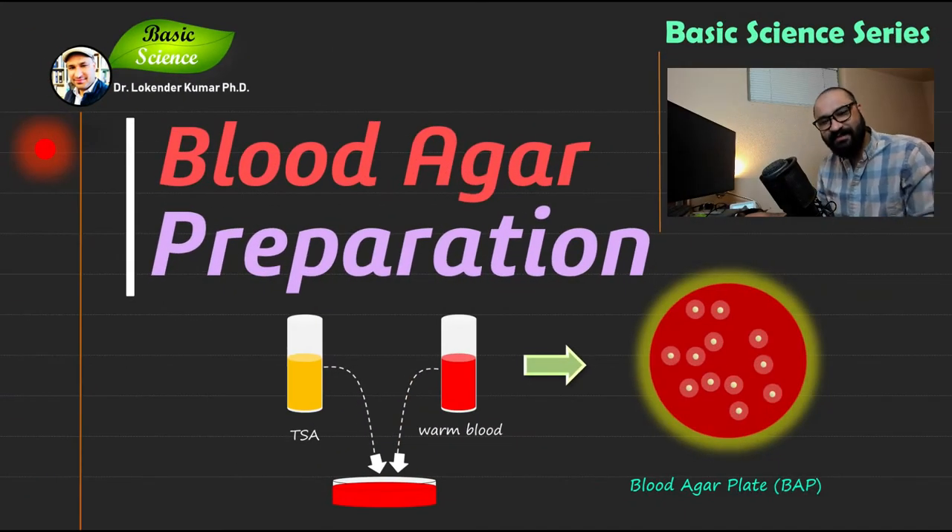Hi everyone, welcome to Basic Sense Series. I'm your host Loginder Kumar, and today we will discuss how to prepare blood agar. If you have seen my previous videos, I discussed that blood agar is used for the growth of Staphylococcus aureus. It is an enriched media used for the growth of various kinds of microorganisms, providing nutritious environmental conditions.